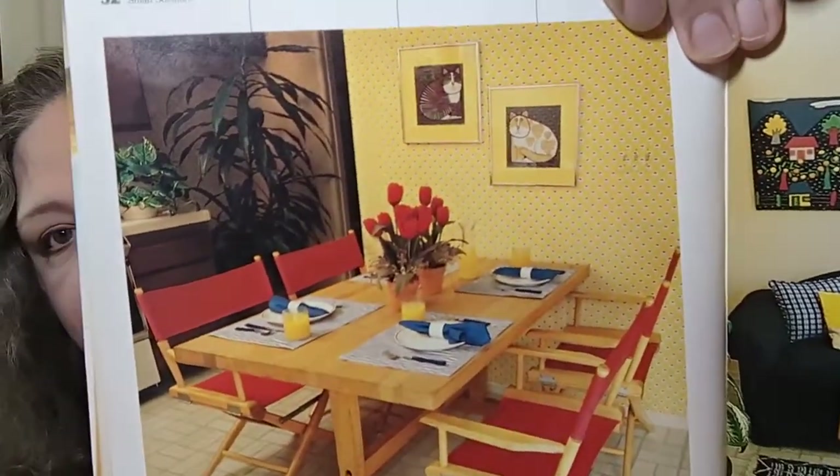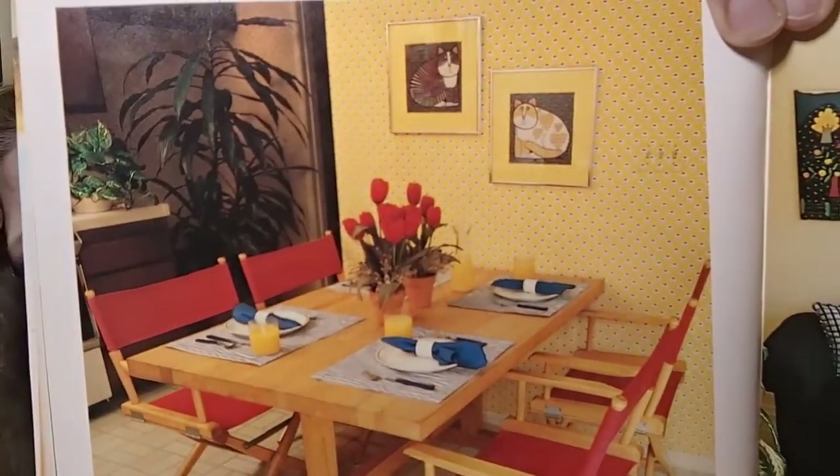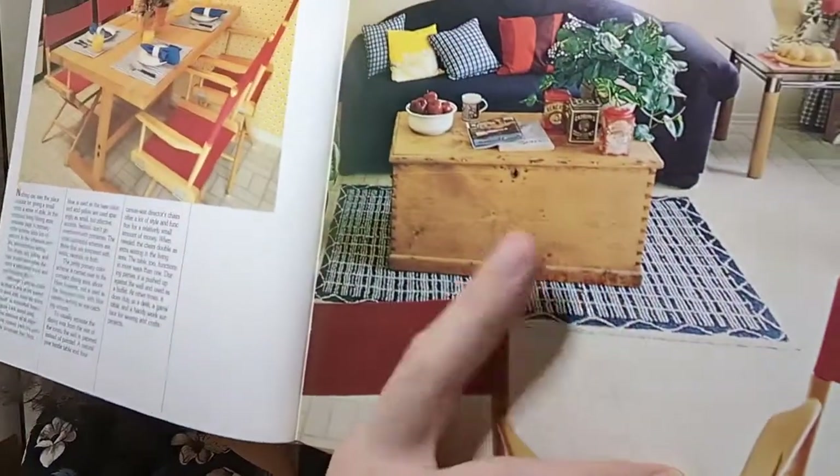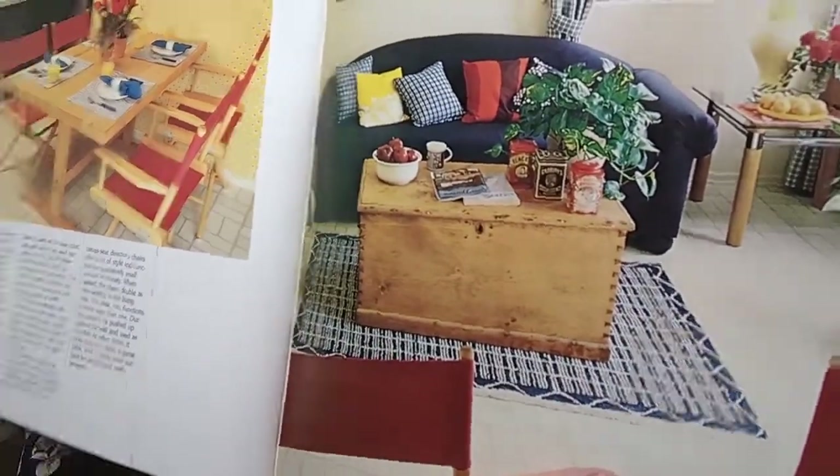That wallpaper is a bit much for me — it's very busy, and there's a lot of blue in it. I think there's too much blue to go with the red they have in there. Maybe I would make the chairs blue too to match it, but maybe that would be too matchy-matchy. I do like that rug underneath the table — it looks like it could be crocheted or woven. The curtains I'm not fond of, but the rug, yeah, I could dig that.